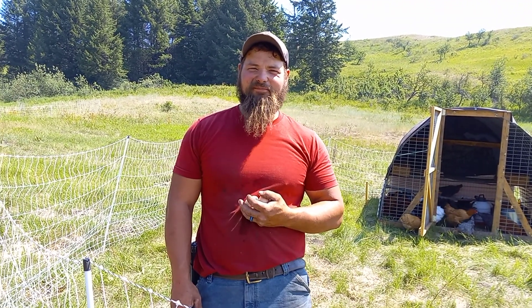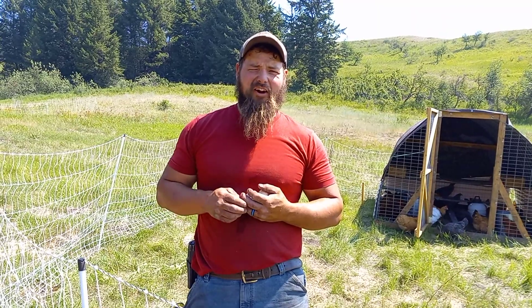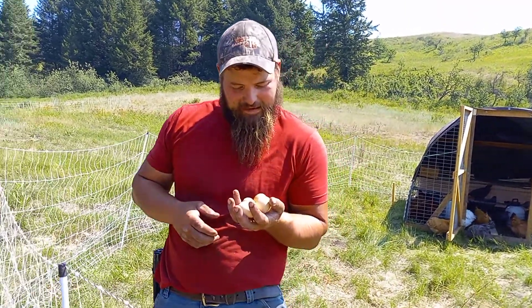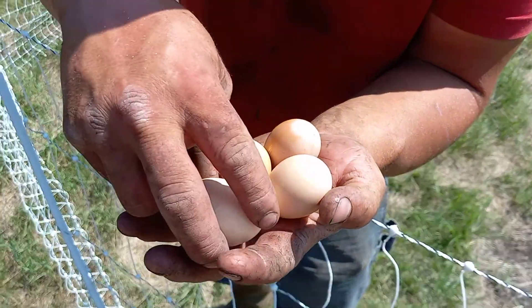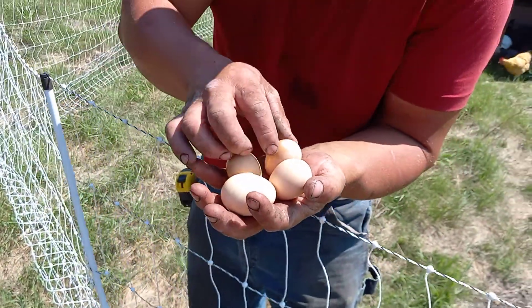Hi, it's Joel with the Fancy Farm. We wanted to show you our little surprise. We got our netting, moved our chickens out, and we have gotten our first four eggs from our chickens.